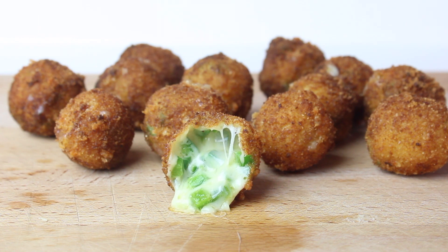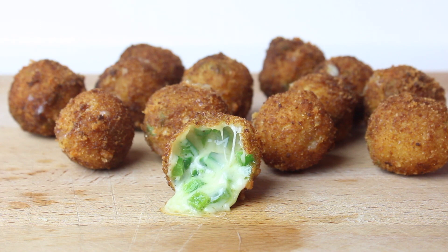I think appetizers are the best part of the meal, even better than dessert. In this video, I'm going to show you how to make jalapeño poppers.